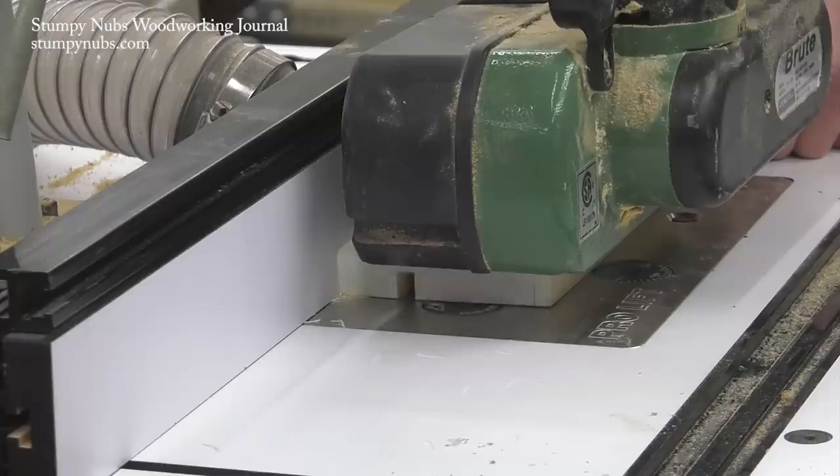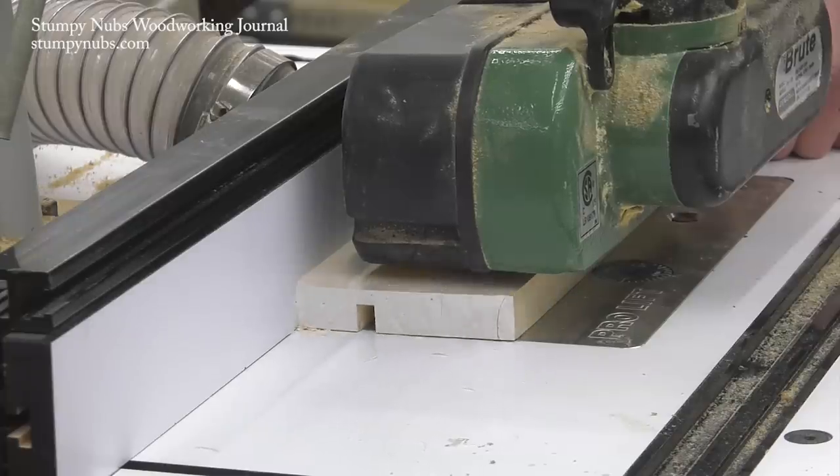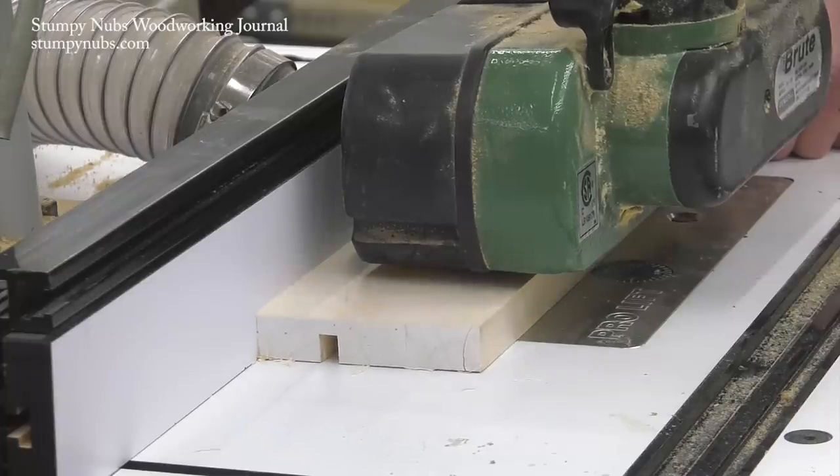We're using a power feeder on this router table, but that's not necessary. A regular router table and push blocks will work just fine.